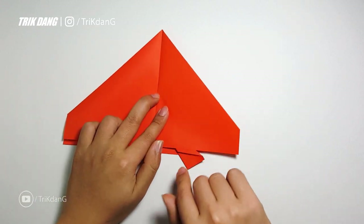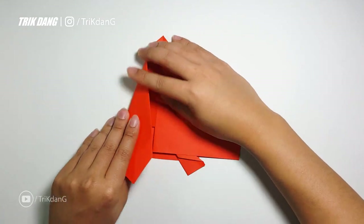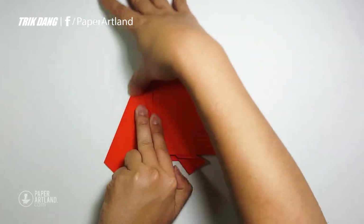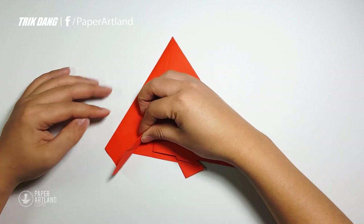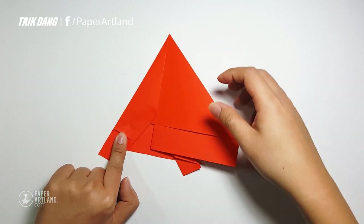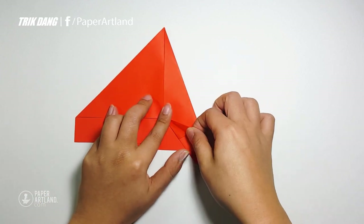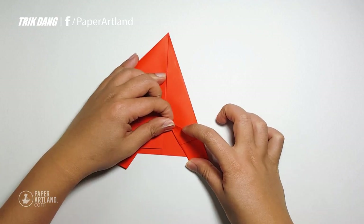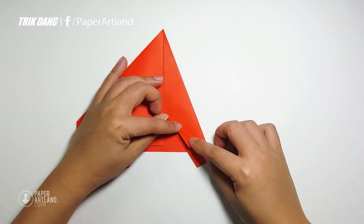Now I fold this layer back, same thing for this layer. And now I can start from this edge, fold to the center crease. At this edge, at the very end, fold from this side out to this edge. Let me fold this one back to make sure that I fold correctly for this side as well. Let me adjust this side again. And now I can start from this side and fold straight to this corner.